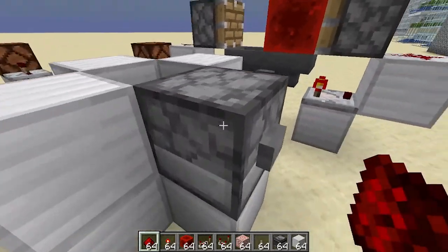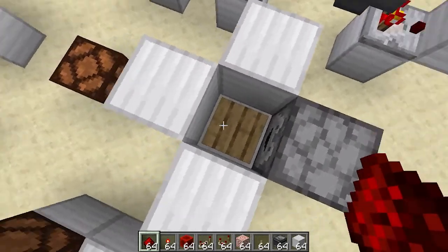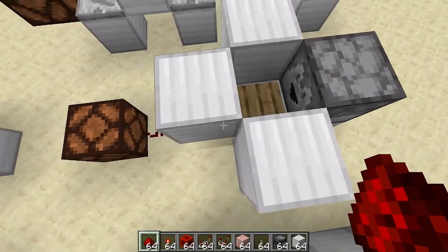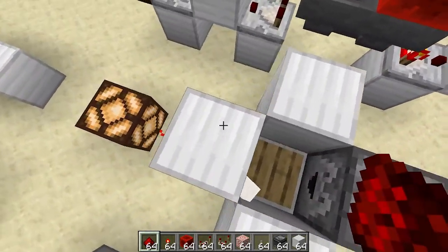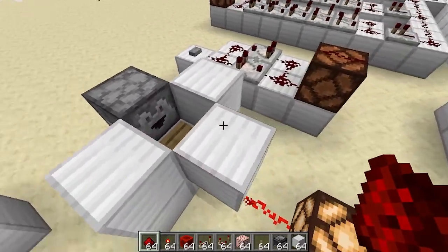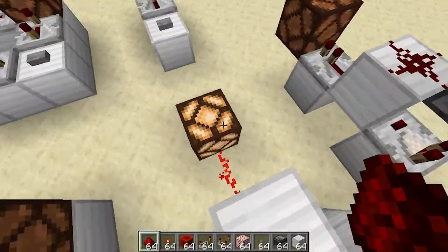Another version of a pulse extender would actually be just a dropper with a pressure plate that's wooden. A stone pressure plate won't work, but either of the metal pressure plates or a wooden pressure plate will. If you drop an item onto it, it will turn on and stay on until that item despawns or is picked up. So if you make it so that you can't get to that as a player, this will stay on for five minutes and then turn off.